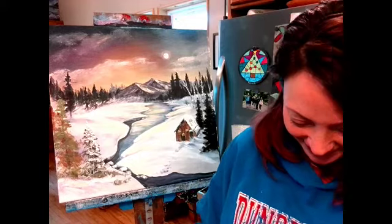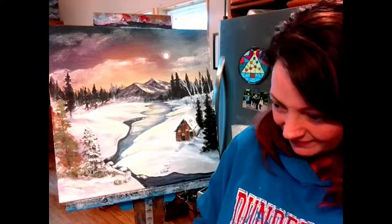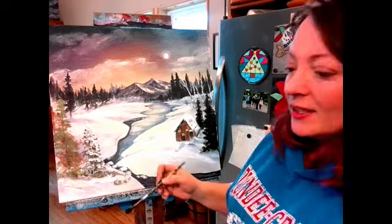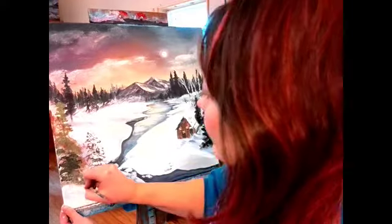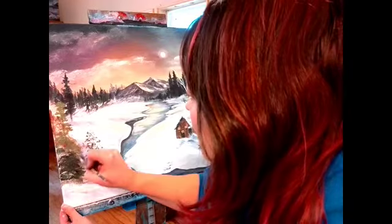That green is way too light — I've got to work somewhere in. Anyway I'll just be really quick about this, and you can see it gives a different look when I'm done.